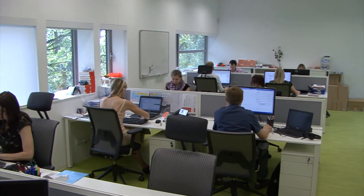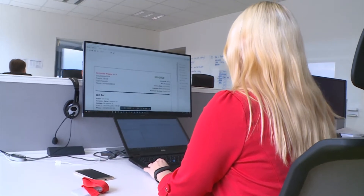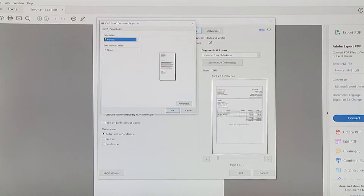It improves employee productivity by letting employees print at any network printer. Helen works in an architectural firm. Here at headquarters, she's responsible for creating customer invoices — about 50 invoices daily.